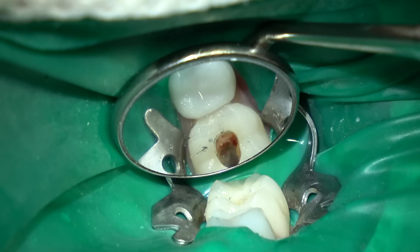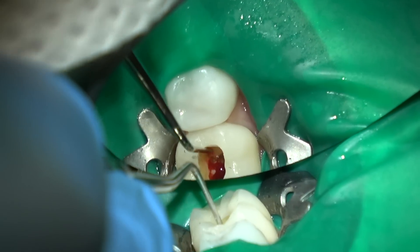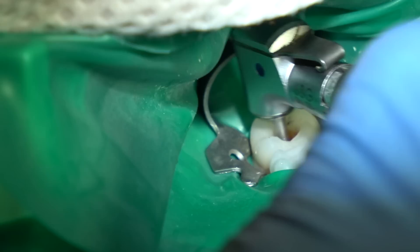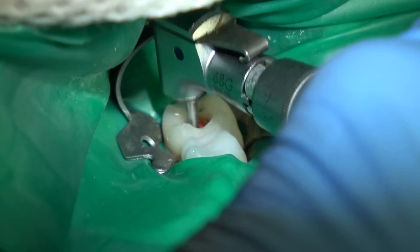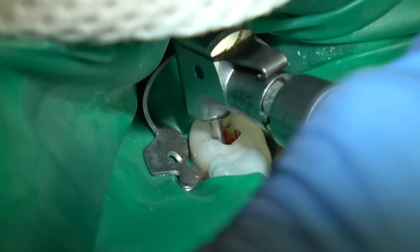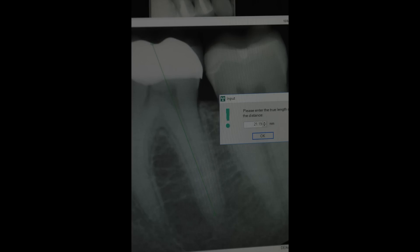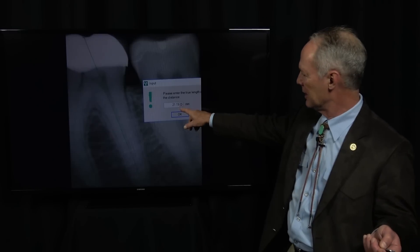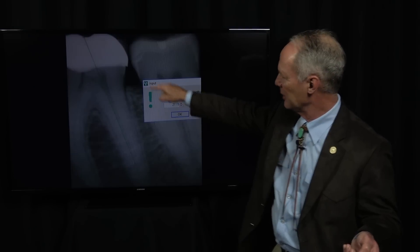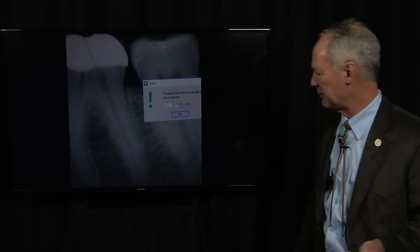Open up the pulp chamber so that I've got direct entry into those canals — that's very important. This is the real-world endo Brazelier method; it's fantastic. I'm into the pulp chamber, locating my canals with my straight explorer, opening it up a little bit more. You can see this tooth was very hyperemic — it wasn't abscessed, it was incredibly hyperemic, which means it was hypersensitive to temperature. This is my measuring tool on my computer: it's about 21 millimeters from the occlusal surface of the crown to the apex of the tooth.